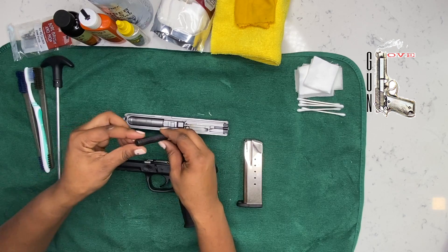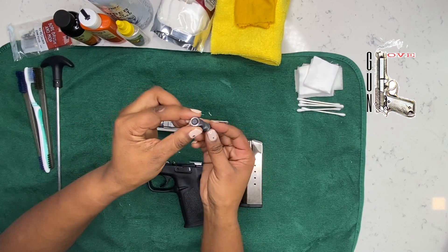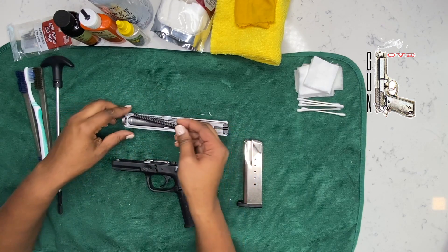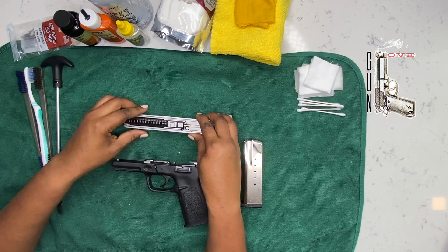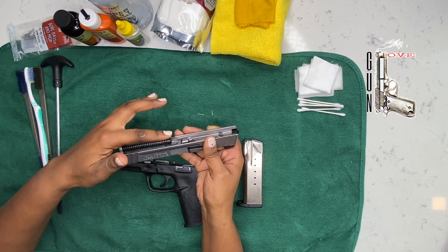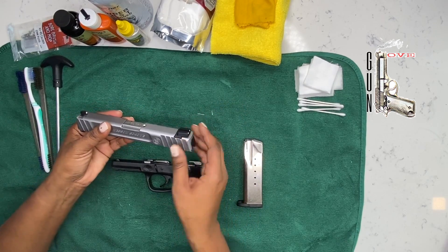Then you're going to take your recoil spring. The small side and the large side are different sides — the small side should go towards the muzzle of the weapon, in the front of the gun. While making sure that I'm keeping it straight, I'm going to insert it right there, and ensure that it's properly installed because it's not protruding in the wrong direction or lifted above the barrel lug.